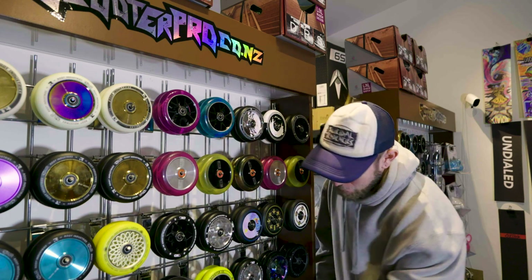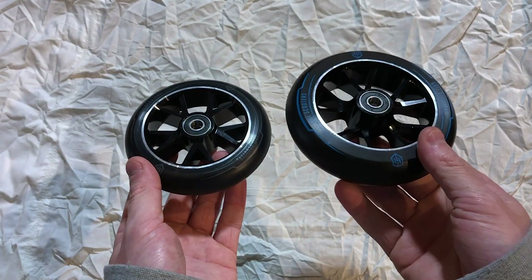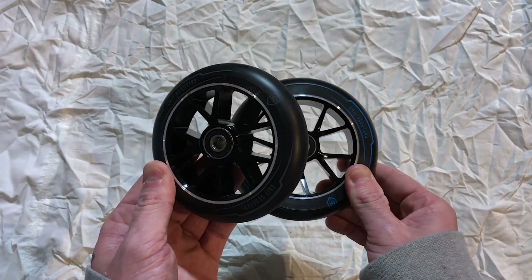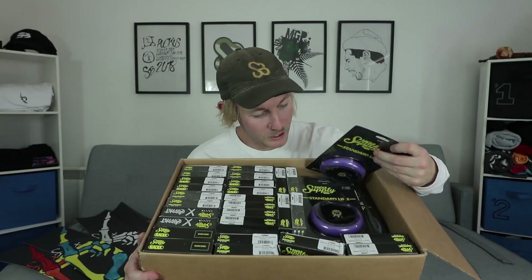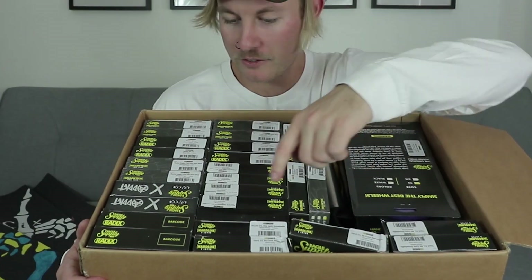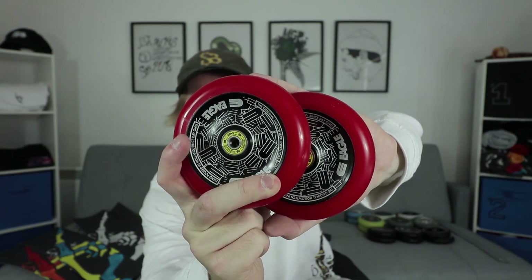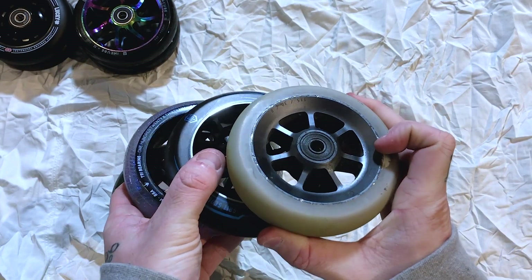Every single one of these wheels has ABEC 9 bearings pre-installed — some are red, some are black, but they're the same thing. When it comes to width, the wider the better for precision. Thinner wheels offer a lightweight profile, but wider ones offer a lot more balance — the wider profile provides a larger contact area with the ground, allowing for improved grip and control during tricks. The 30-wide made a big splash back in 2017 into 2018, with brands like Eagle manufacturing them and distributing to popular creators. However, wider wheels also come with added weight, which can slightly affect agility — it's a trade-off between stability and weight.